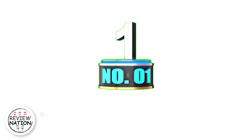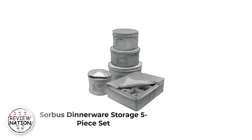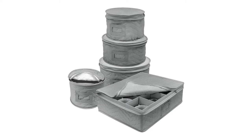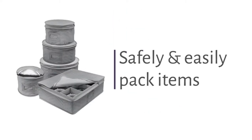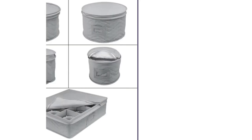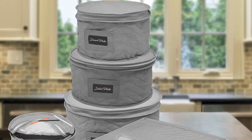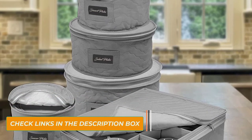Number 1: Sorbus Dinnerware Storage 5-Piece Set. The Sorbus comes with soft cases for 12 dinner, salad, dessert, and saucer plates in the standard 12-dinner plate size, and a rectangular soft case for 12 coffee cups. They're roomier than other sets on the list, which makes them a great option for dinnerware with slightly irregular sizes and shapes.